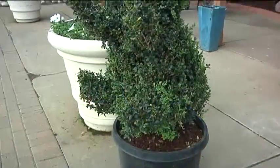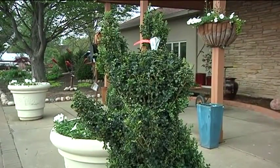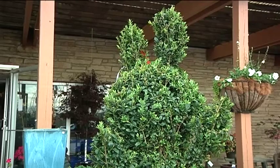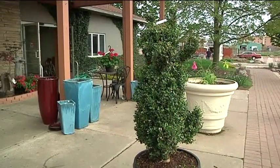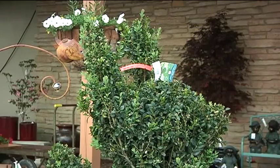Here at the nursery we have some very large forms that we bought in. You can see the rabbit, the chicken, and the bear. These take a long time to trim and they are high maintenance. You'll be trimming probably once a month throughout the entire summer, but there are some smaller and easier forms to establish.